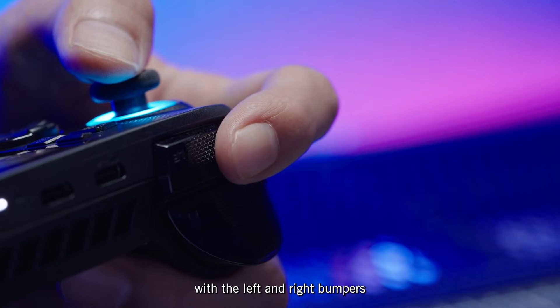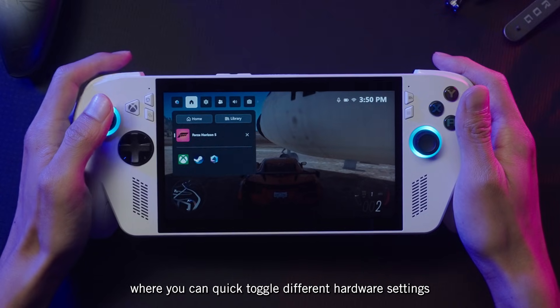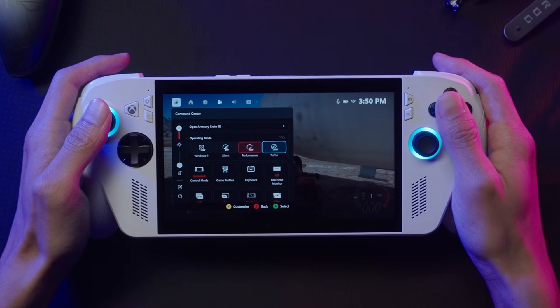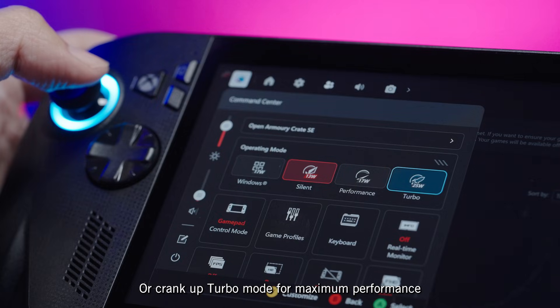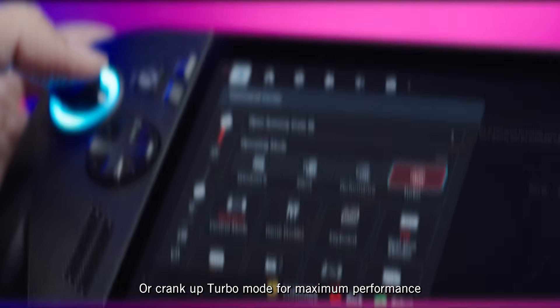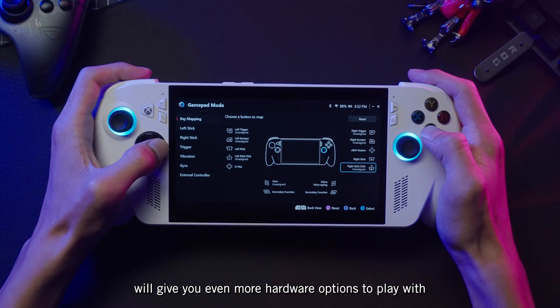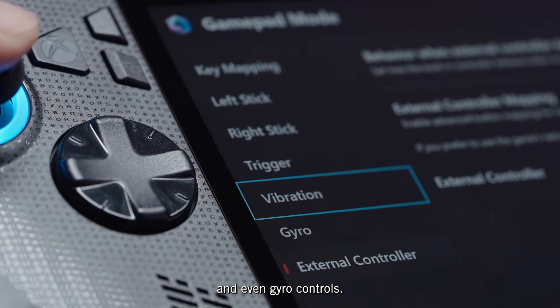You can navigate the game bar with the left and right bumpers. Moving to the left will show you the Armoury Crate Command Center, where you can quick toggle different hardware settings. Put your Ally in silent mode for better battery life, or crank it up to turbo mode for maximum performance. Launching Armoury Crate SE will give you even more hardware options to play with, from vibration intensity to joystick sensitivity and even gyro controls.